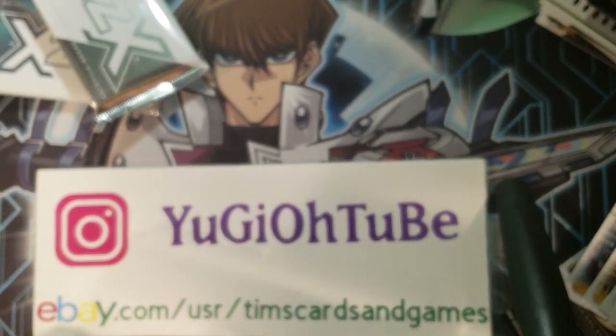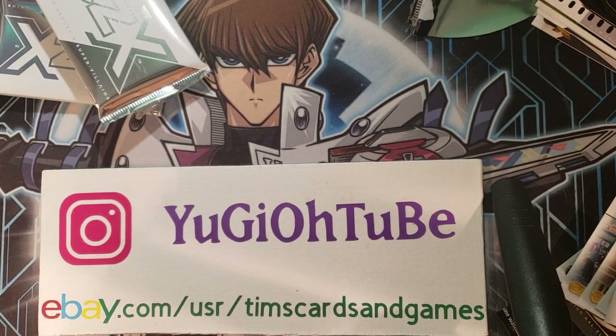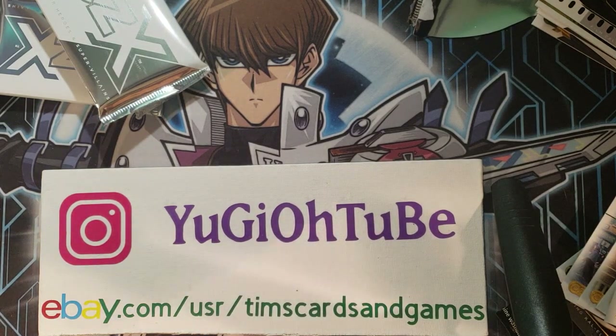Alright everybody, very cool opening. I'm going to have another one of these — I'm not going to upload it for another time. If you guys liked it, let me know. If you hated it, let me know. I didn't know whether to open this on cam or not. Until next time — Yu-Gi-Oh! Tube, signing out.